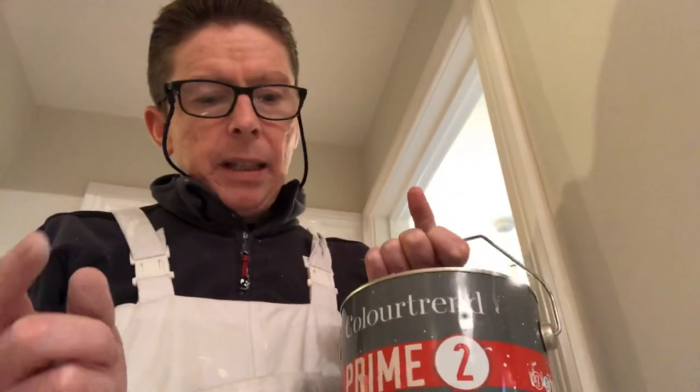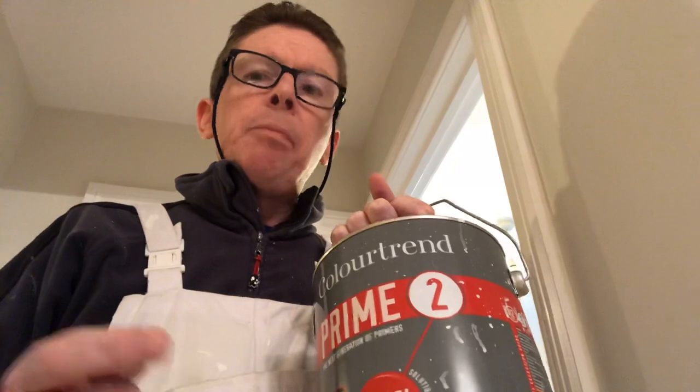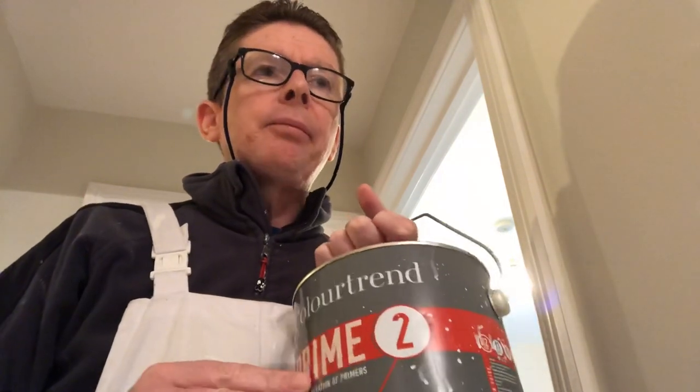So what I'm using on them — they were originally done on an oil base gloss and I'm putting on Colortrend Satin. It's a waterborne paint but you can't put that straight over an oil base paint, you have to use a primer. So what I've done with these frames — there's a few doors here as well — is I've used Colortrend Prime 2. To go over an oil base paint I recommend either Prime 2 or Prime 3 which is the oil base one; I use both. This one's great for door frames and goes on quite easy, it's nice to work with.